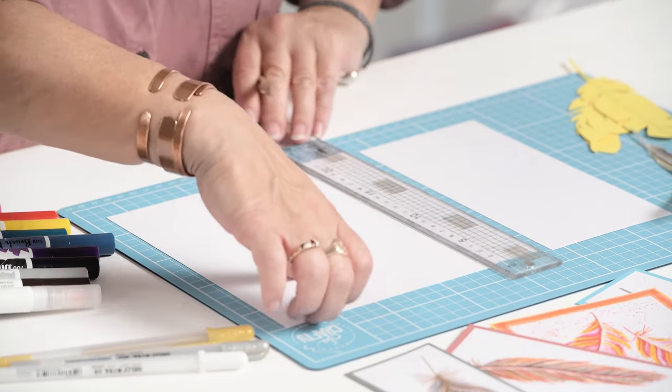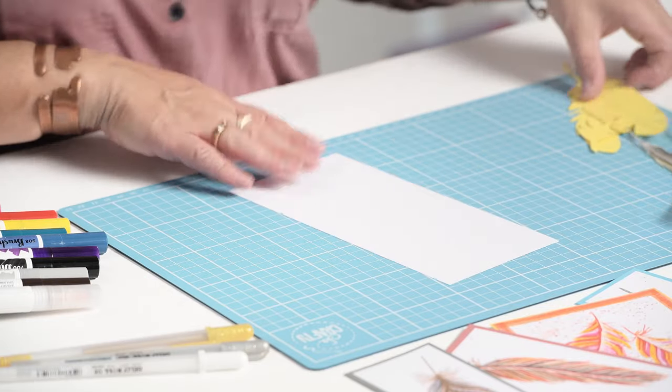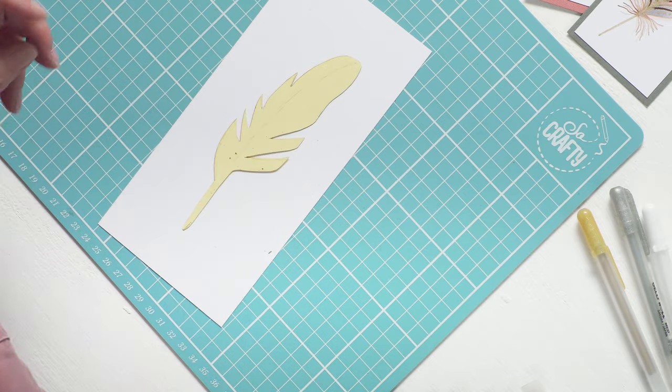Now, I've found the trick to drawing feathers is just to have a certain amount of guideline to work to, so you don't get carried away. So what I've done is I've done you some very simple templates, which will be in the description below, so you can download them yourself. I've actually cut them out of coloured card this time, so you can see what I'm drawing round. And use a smooth white card. Let's just trim that down a bit, because I don't need a whole A4 sheet.